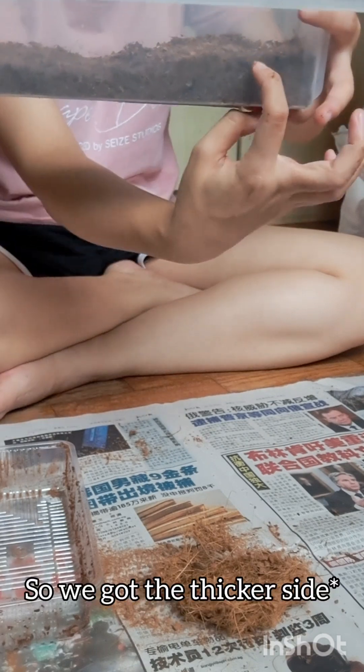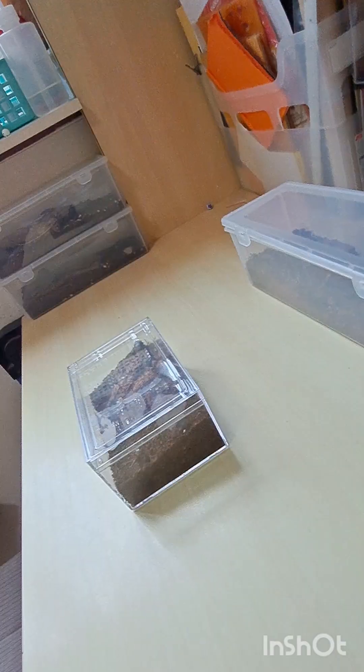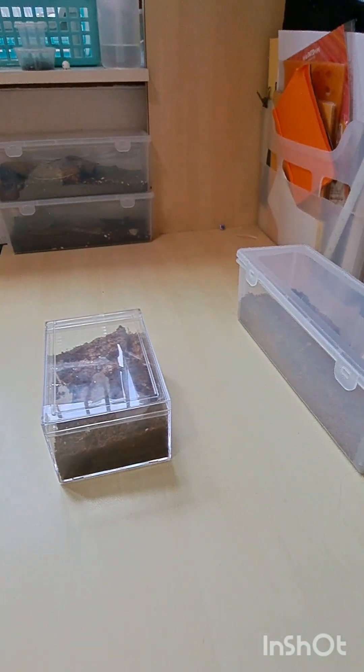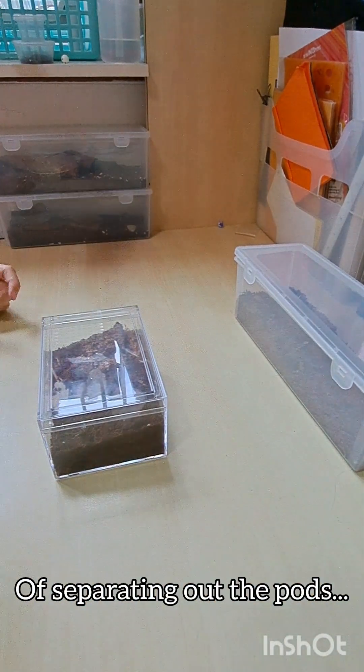So you've got like a thicker surface and a thinner surface. Now I have the fun part of separating out the pods.